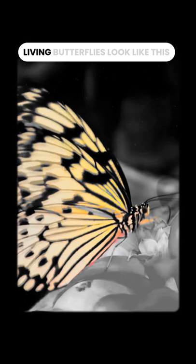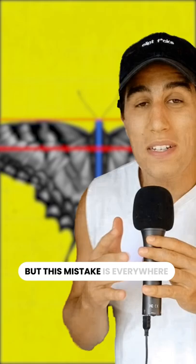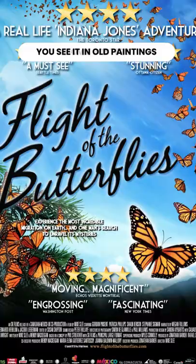Like, imagine if we drew all humans crucified. Living butterflies look like this — the front wings are cocked back like they're a wingsuit. Now the top of the wing is perpendicular to the body and barely goes over the head.